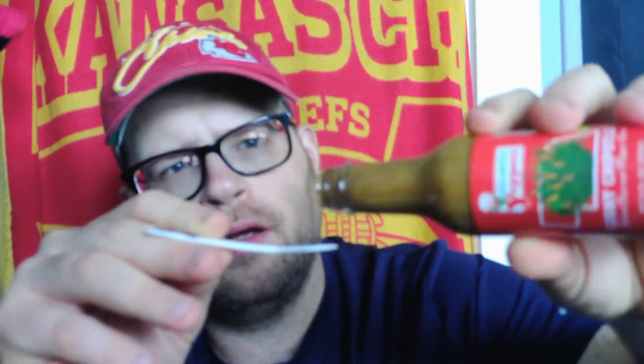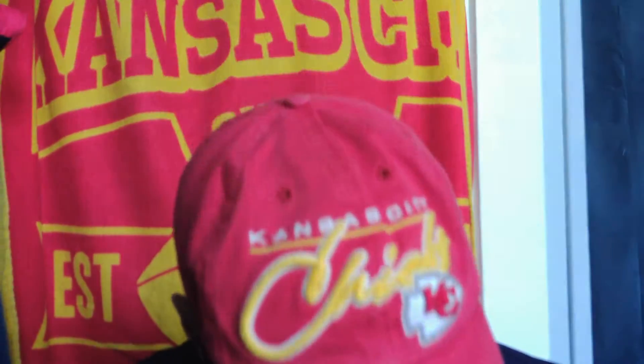It doesn't smell bad at all. We're going to be tasting it untainted with our $6 untainted tasting spoon — get it at amazon.com. Let's see if we can pour some of this out, because it is a very thick sauce.